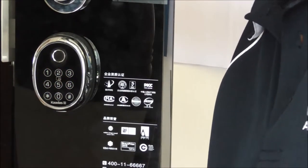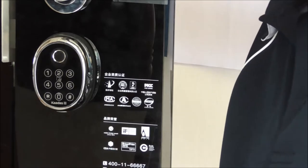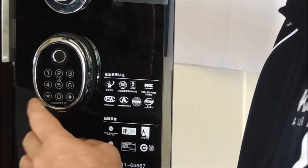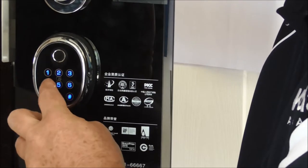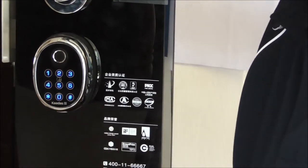Okay, so let's jump straight into it. To go into administrator mode on the Kadas Locks, we always start with double star and then the administrator password passcode.